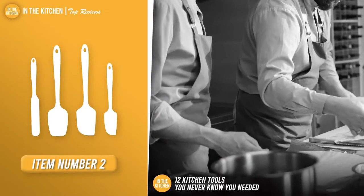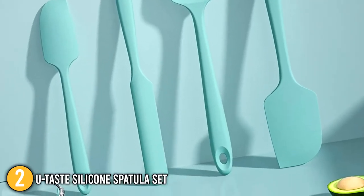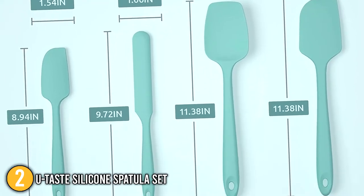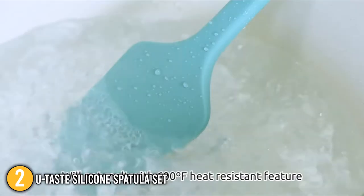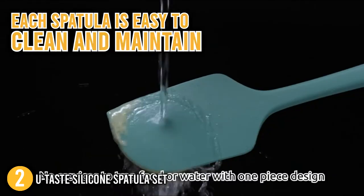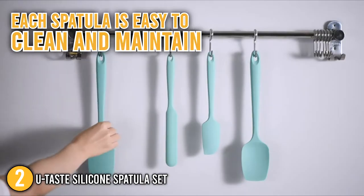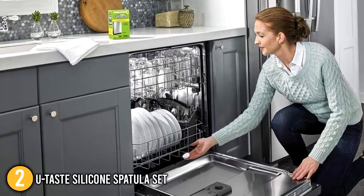Our second recommendation is the U-Taste Silicone Spatula Set. The U-Taste Silicone Spatula Set includes four spatulas for scraping, mixing, and spreading. Its spatulas have strong handles that are easy to hold even when your hands are moist. Since it is a seamless one-piece design, each spatula is easy to clean and maintain. There are no nooks and crannies where mold and germs can hide, and they can also be put in the dishwasher.